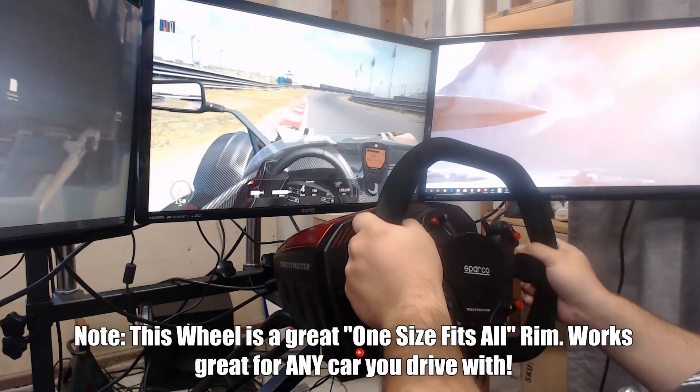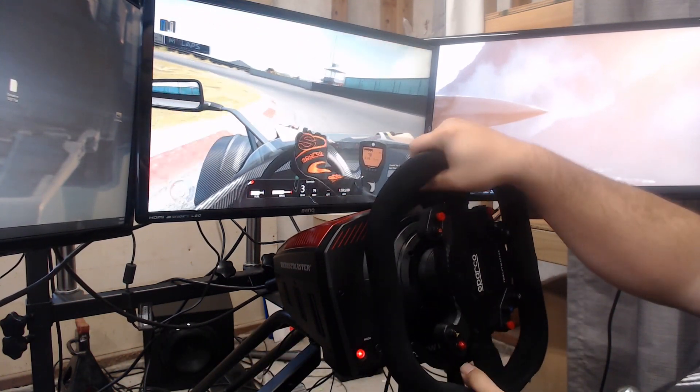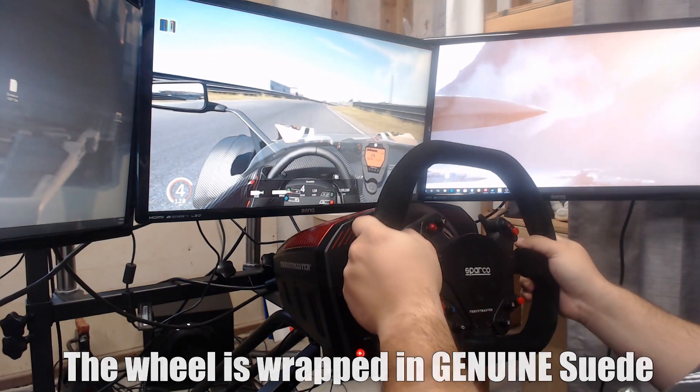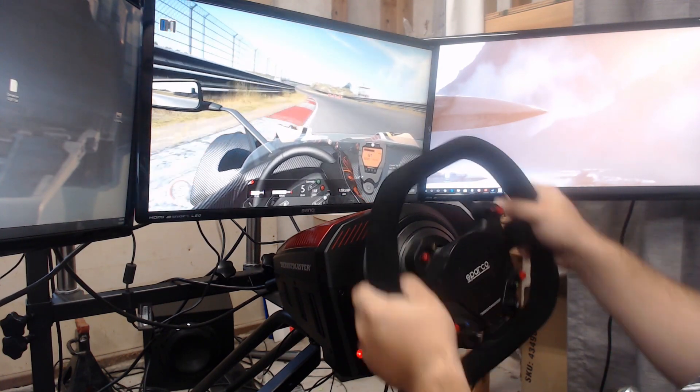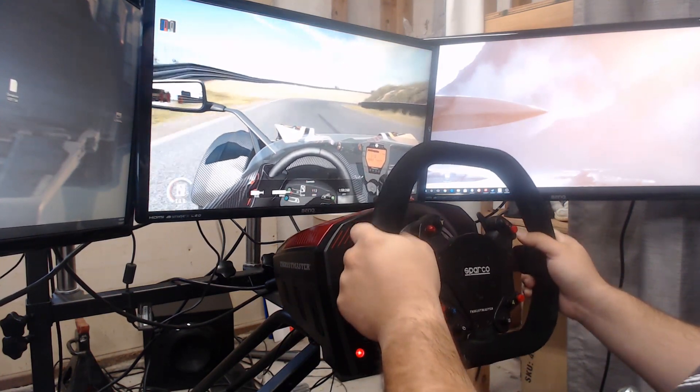The wheel, on the other hand, I have some mixed feelings about. I love the feeling of the grips — it's wrapped in a suede material that's pretty nice. Note that it can get a little matted under extended driving. I've driven about 25 hours with this wheel, including an 11-hour consecutive live stream where I used this wheel exclusively. Also, the black suede can get on your hands — you can see a little bit of black on my hand — so you'll want to wear gloves or wash your hands after driving.